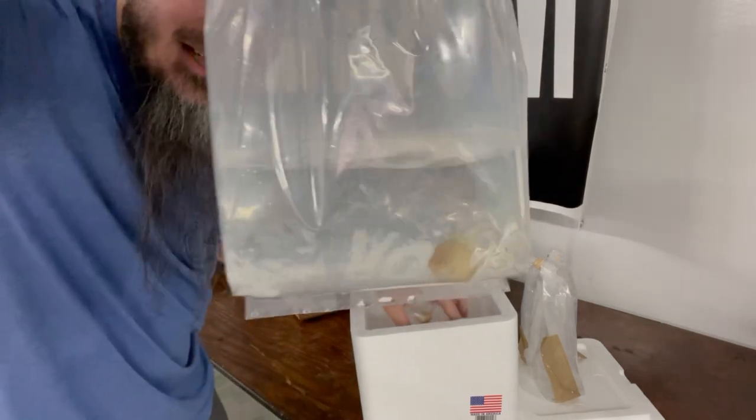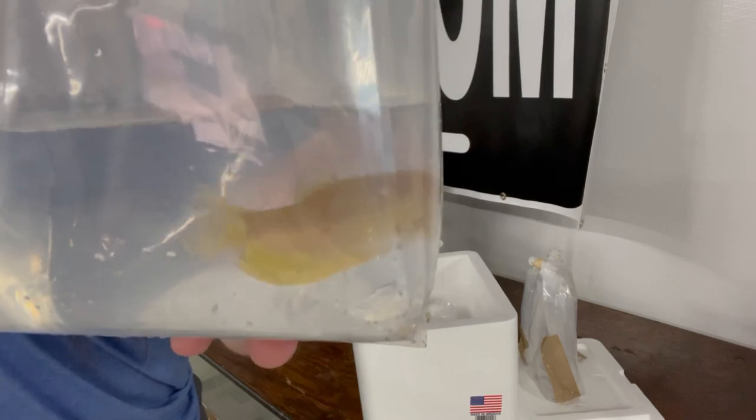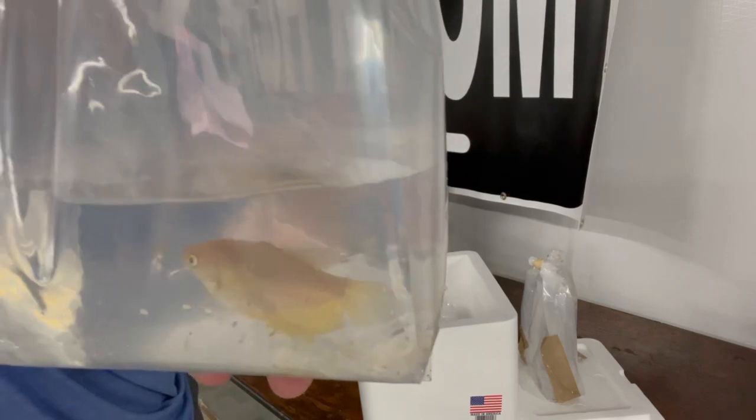And last in this box, we have a gold gourami. Let's go ahead and get these acclimated so y'all can see how they look in their aquarium.